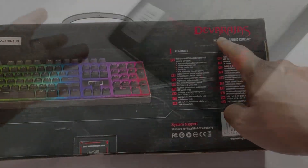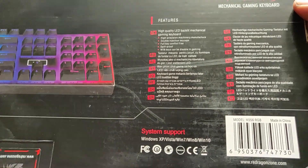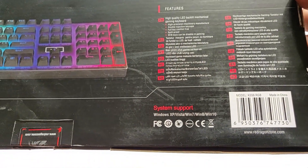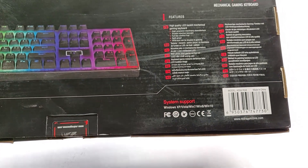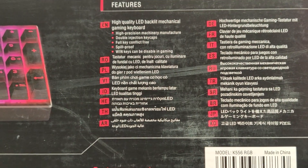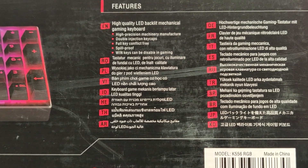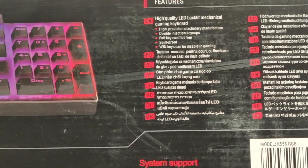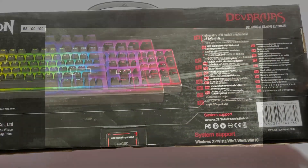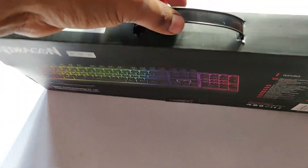This is actually a Chinese company but their branding uses an Indian name, which is quite good. These are the features — I'm not going to cover them all, but you could pause and have a look. The box looks quite dirty because I've been using this for almost three to three and a half months. I wanted to give an unboxing as well as honest feedback only after using it for quite some time, so that's why I repacked it.